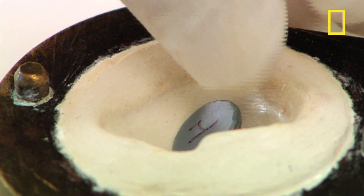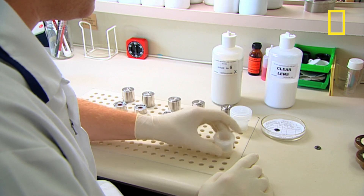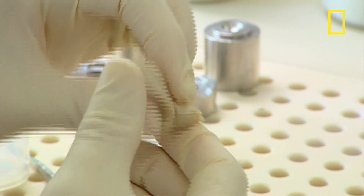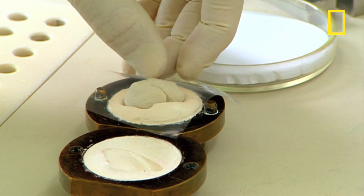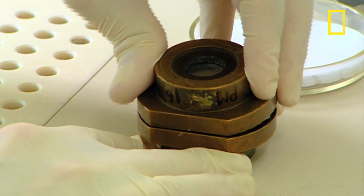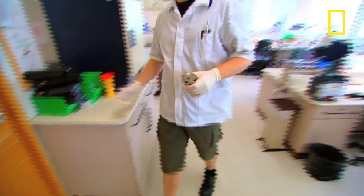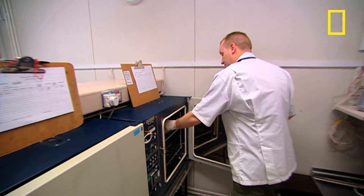The iris is placed upside down in a mold and the white of the eye is made. It's made out of poly-methyl-methacrylate, a medical grade acrylic plastic similar to the material that's used to make false teeth. Once prepared it's squashed down into the cast of the top of the iris and the whole mold goes into an oven for two and a half hours.